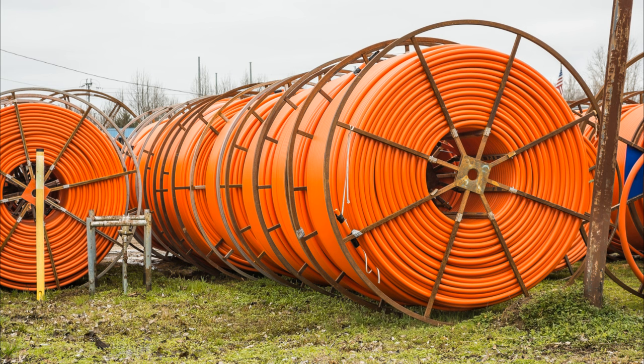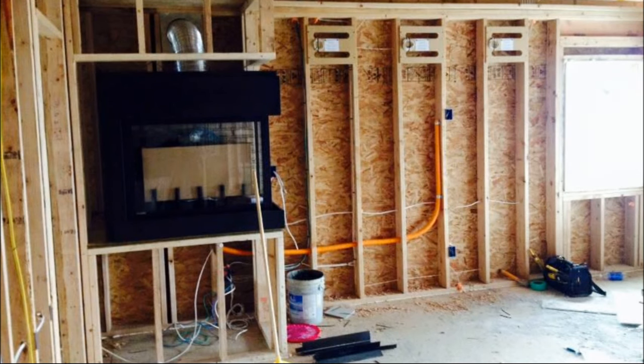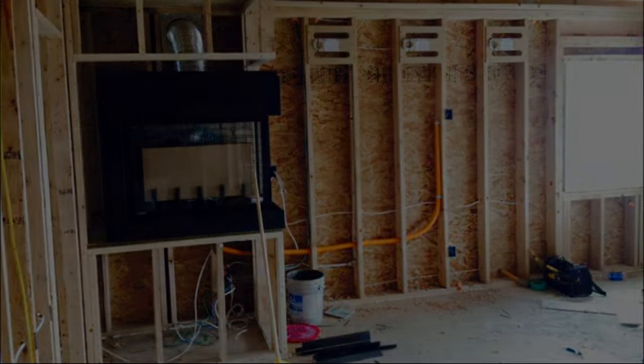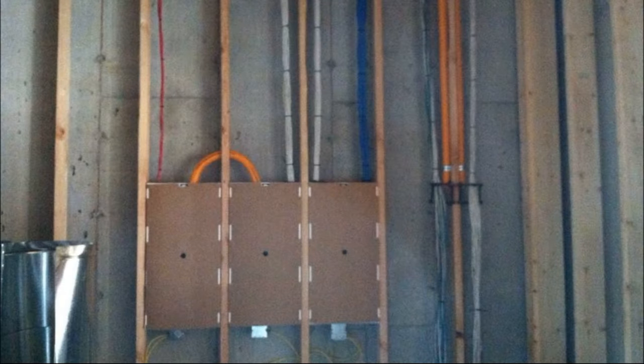Mistake number three should be a sticky post on every AV forum known to man: run conduit. If you're running a projector or a TV with a remote equipment cabinet, you need to run conduit to your projector. Do not run HDMI cables bare in the wall — I don't care if they're UL listed or designed for in-wall use, run them in conduit. If you do not do that, you're making the biggest mistake of probably this whole video. Make sure you run conduit.